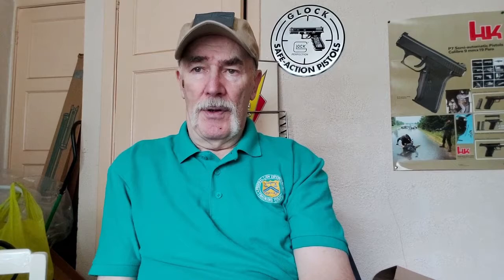With Bruce Lee, everyone and his dog started training with nunchaku, and the reality was that they're not a particularly effective weapon for self-protection use. The Balisong Manual, which we're going to talk about, by Jeff Imada, is a book devoted completely to this particular weapon.